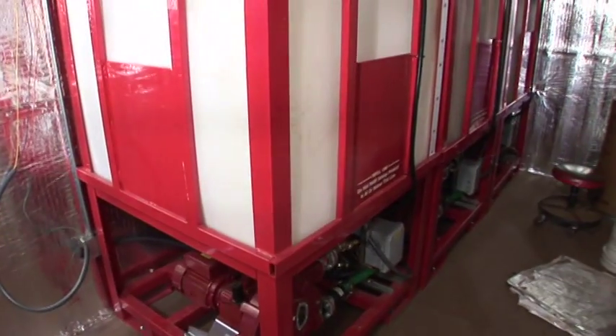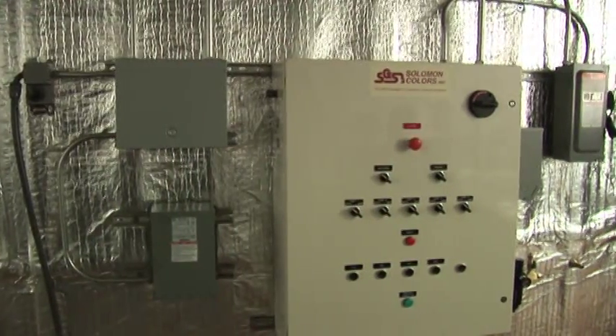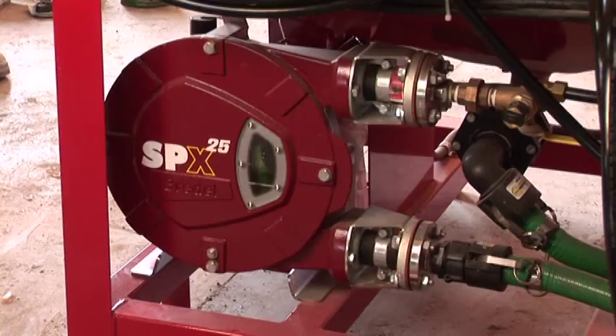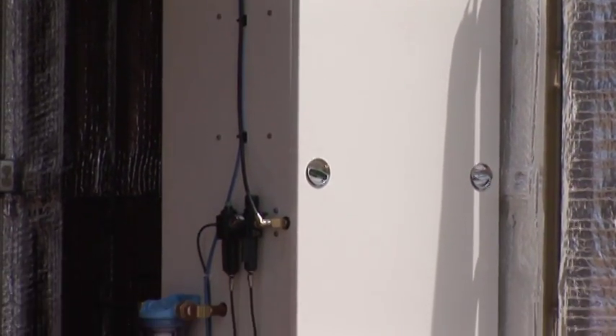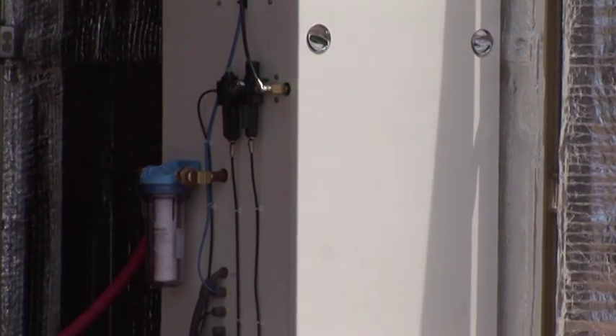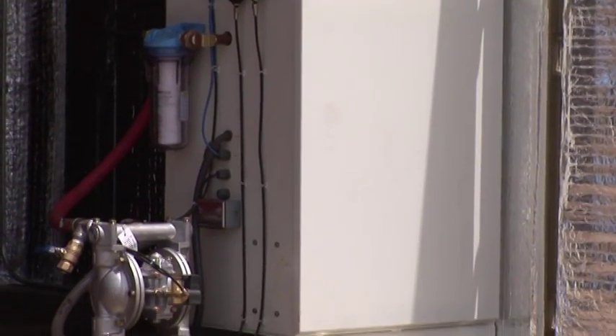The Salomon container system makes it easy to get your Salomon Color Select Pro system online quickly. The pump control panel and the pumps come pre-wired and pre-plumbed. Salomon will customize your container to include a weight chamber modified for ground discharge.